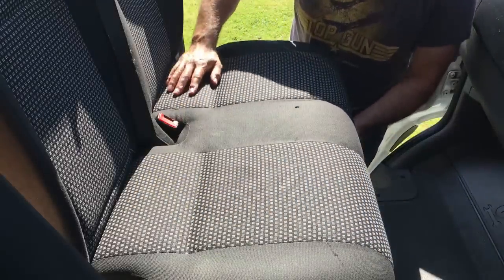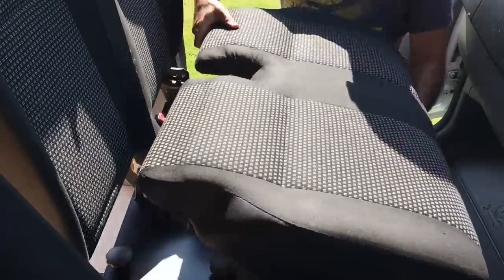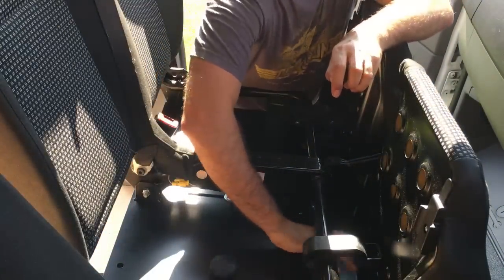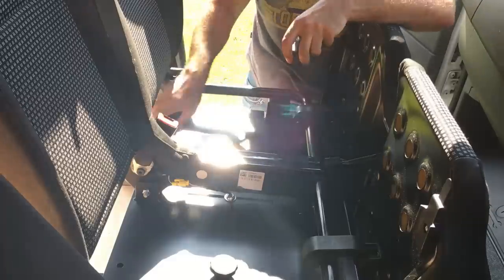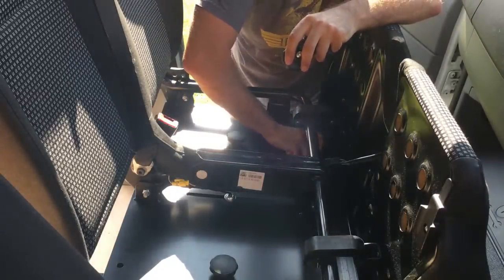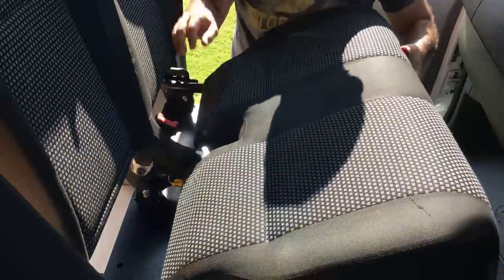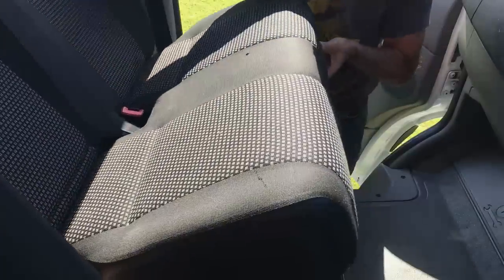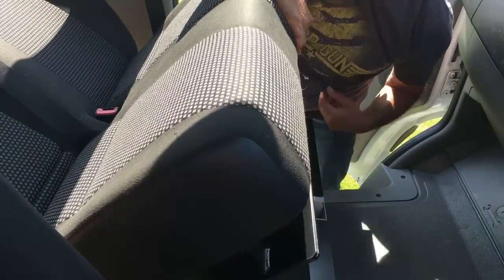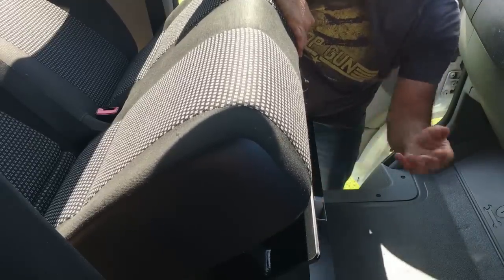The first thing I want to show you is how easily this tips back to access the cubby holes underneath. We lift the seat out, undo the four outside holding-down bolts, and leave the two central ones connected — that keeps the two plates stuck together. With the hinges on the back, we can simply tip the seat backwards on those rear hinges and access the cupboard underneath, which could be used for extra storage, leisure batteries, or anything like that.